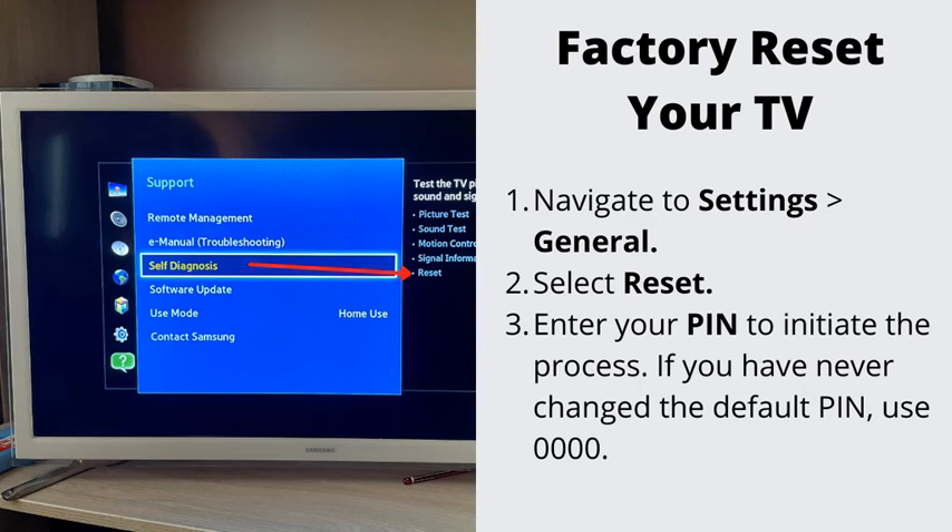Number 3: Factory reset your TV. If nothing has helped so far, let's go ahead and do the factory reset. This will erase all the stored data on your TV. Navigate to settings, then general, and select reset. Enter your PIN to initiate the process. To complete the reset, select OK. Your TV will restart automatically.